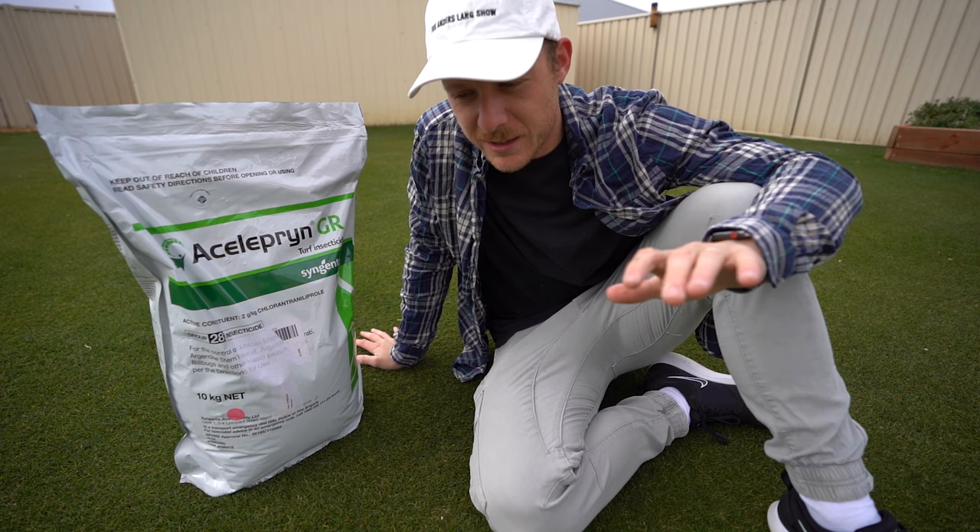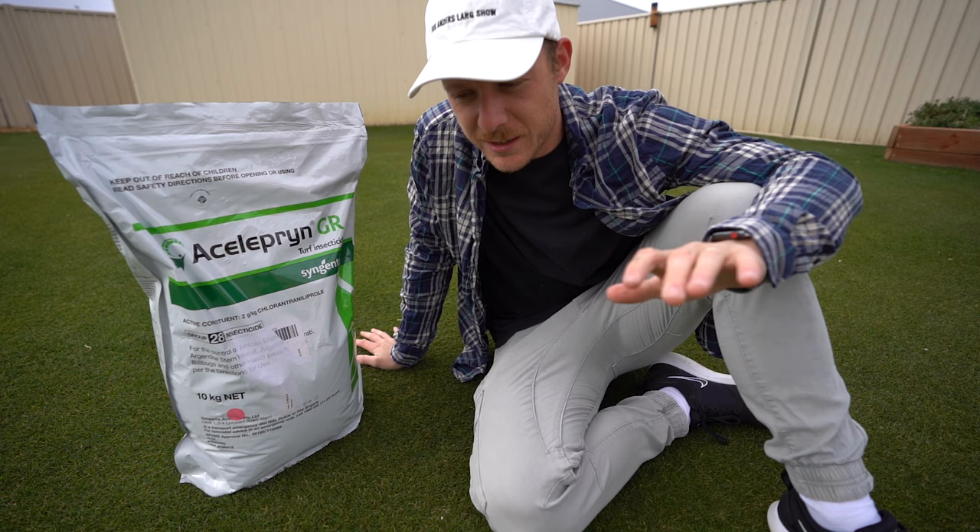Yo mate, what's up. Welcome to another lawn tip vid. Rains are coming. Spring isn't far off and it's basically time to start thinking about putting down an insecticide to prevent bugs and dirty insects smashing your lawn this year. So today I'm going to be talking about Acelepryn GR, which I am very excited about.